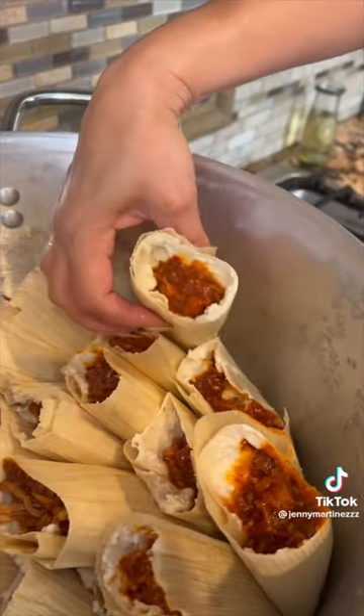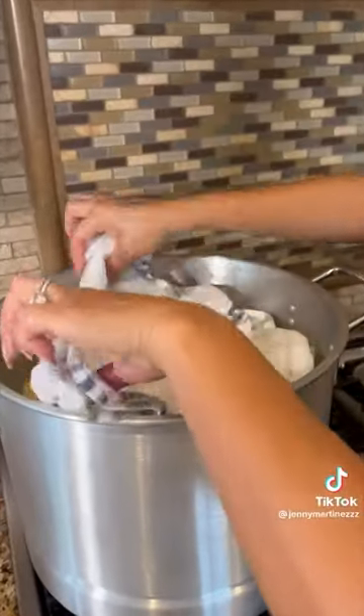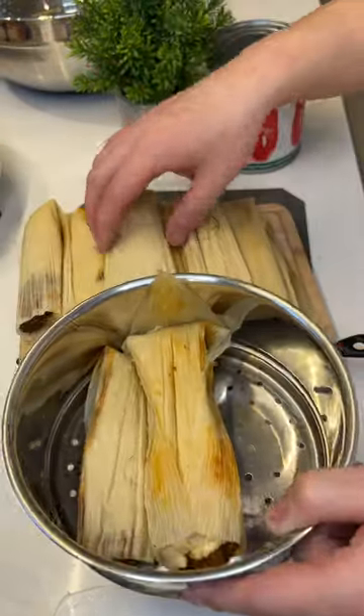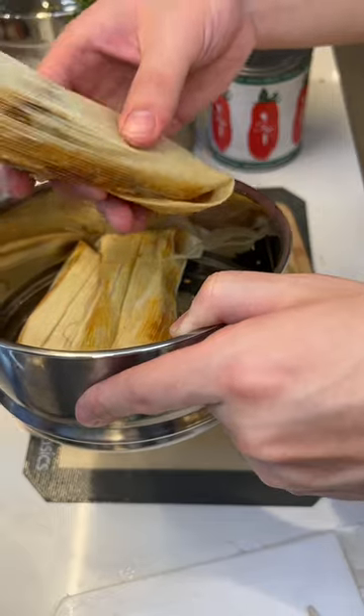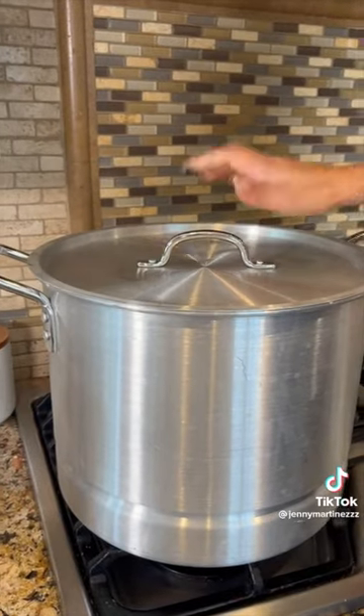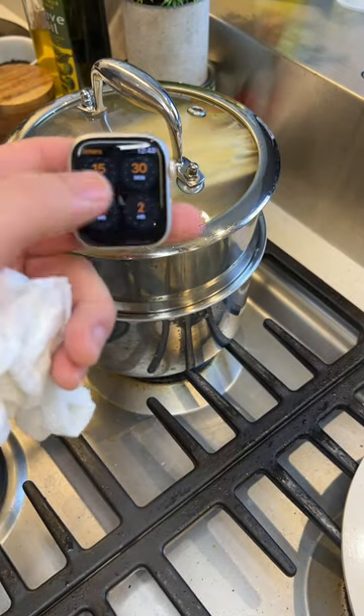Now let's organize them in the pot. After you add some water, you're going to get a wet towel and cover right on top. I'm actually pretty proud of them — they look good. I don't have a big steamer, so I'm just going to put it in this steamer pot attachment thing. Now let's cook for an hour and 20 minutes.